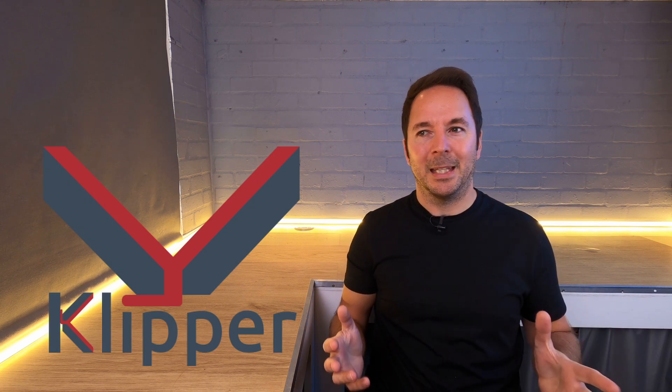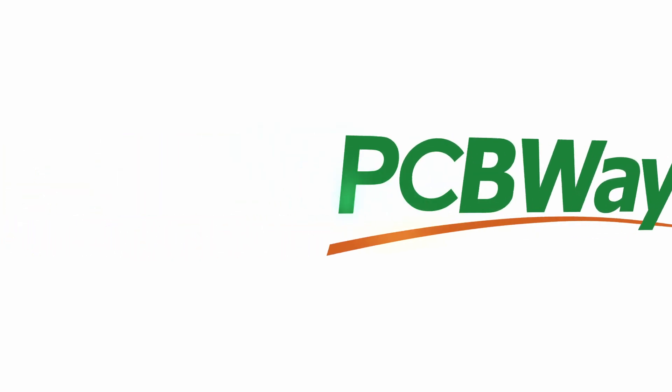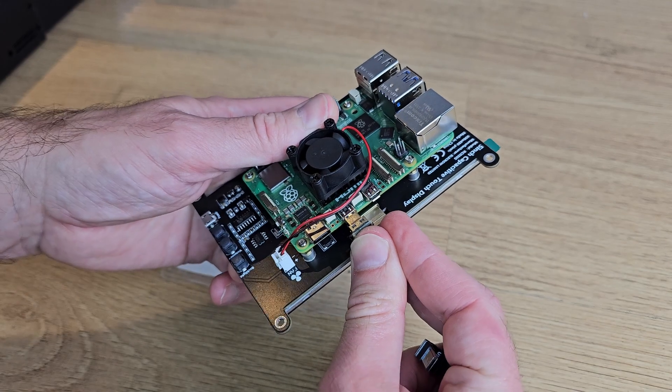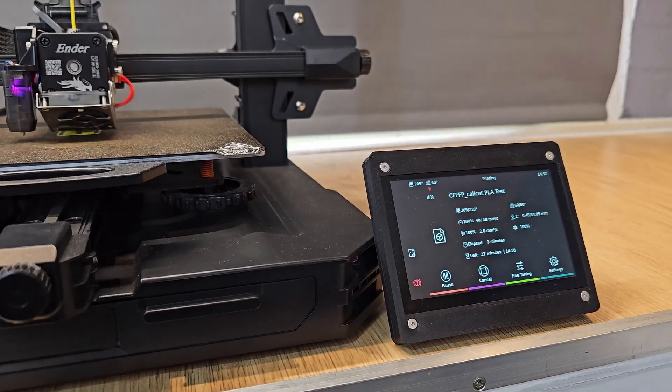So you've decided you want to upgrade to Klipper, but how do you do it? Where do you even start? This is not going to be a jargon-filled deep dive on exactly what button to press and when, but more of an overview of all of the stages that you're going to need to go through so that you can see how it all works and what you're going to have to buy and do to make your 3D printer work with Klipper.